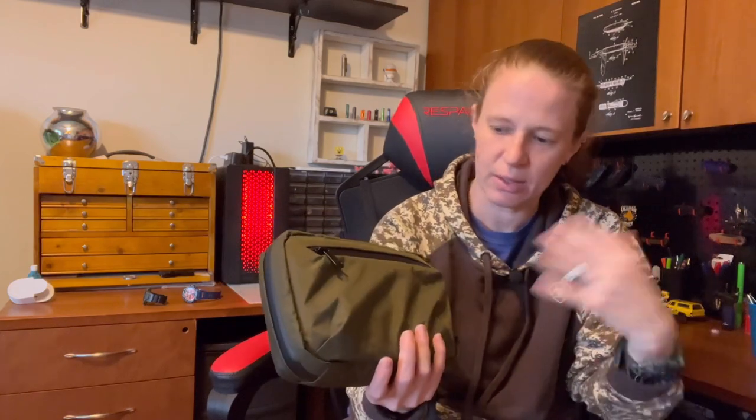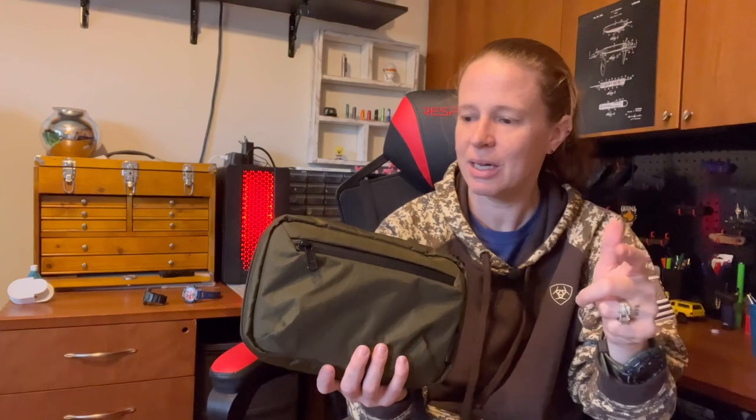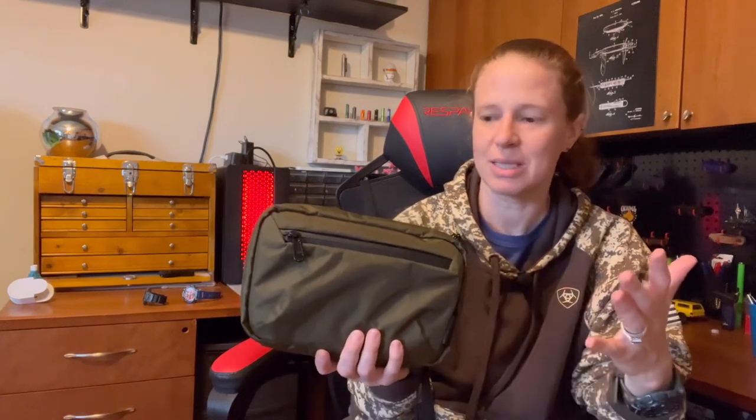This bag comes in about seven or eight color options and different materials, so definitely check them out. I'll have a link below as well as a discount code for 10% off your entire order at Alpaca Gear — doesn't matter how many items you buy, 10% off everything. Let me know what you think of Alpaca Gear and if you've tried the Elements Tech Case. I absolutely love this thing. If you'd like to subscribe, I'd appreciate it — comment below on what you think, and I'll be back with new videos soon.